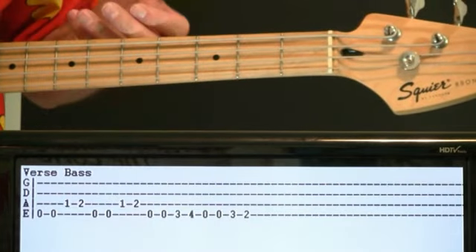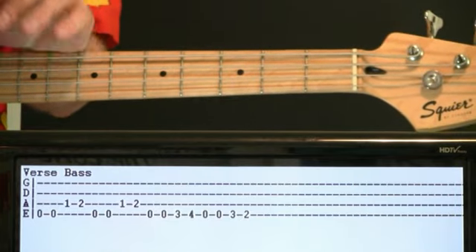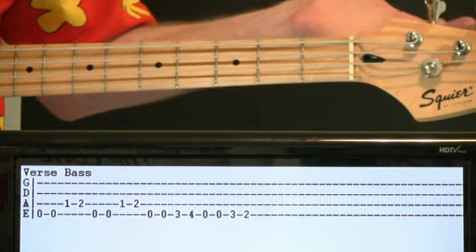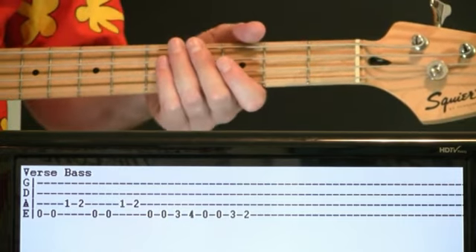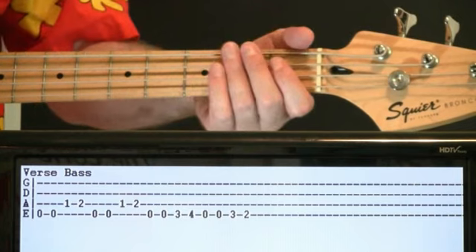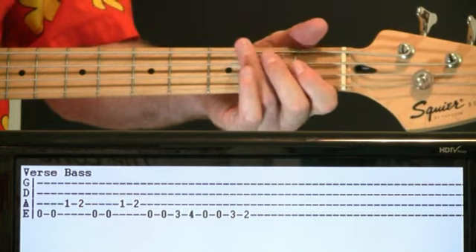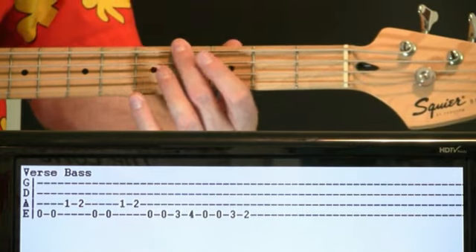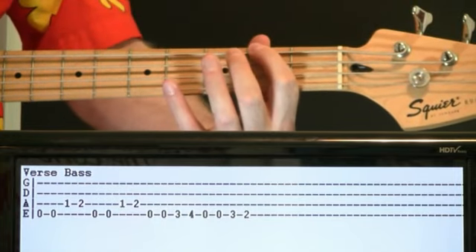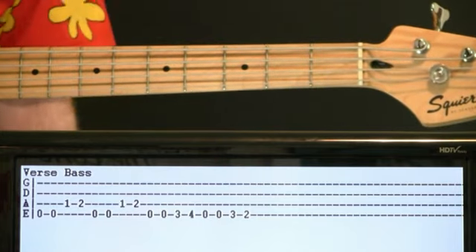For the most part, the bass is just hitting some root notes in this song. But in the verses is where it really shines — my favorite part of the song. We get this cool little bass line going, based around E: just doing a couple of open E's, then go one, two on the A, and repeat that twice. Then a couple of open E's, we go three to four on the E. We finish with a couple of open E's, three, two on the E. And this just repeats throughout the verse section.